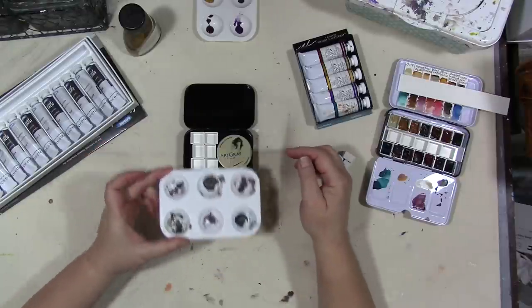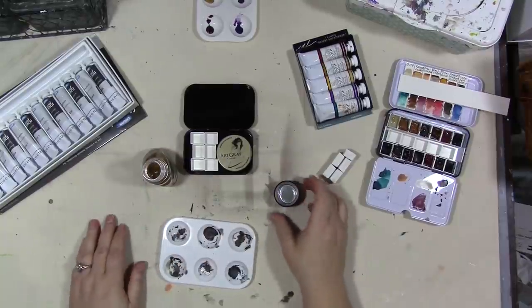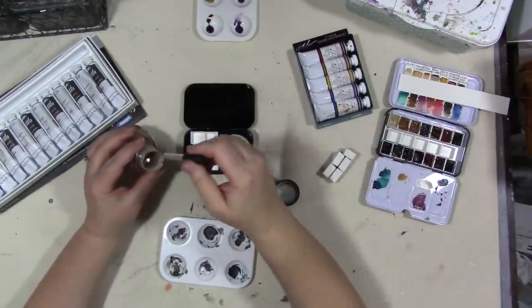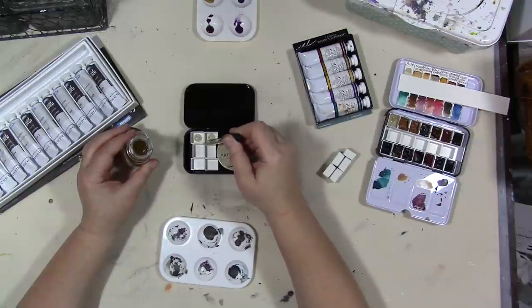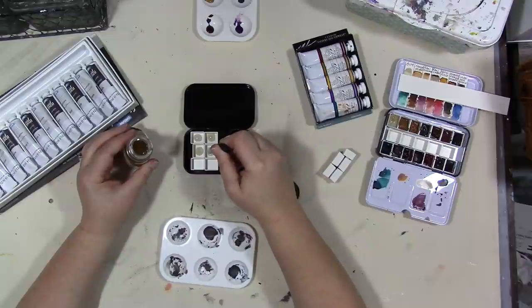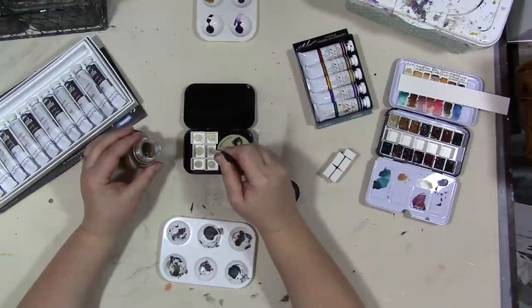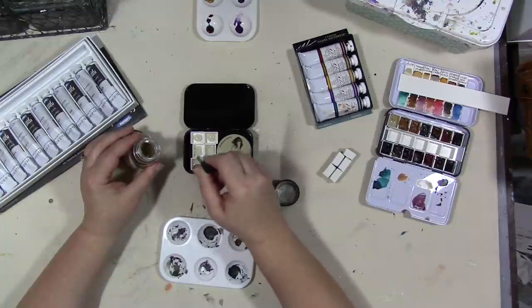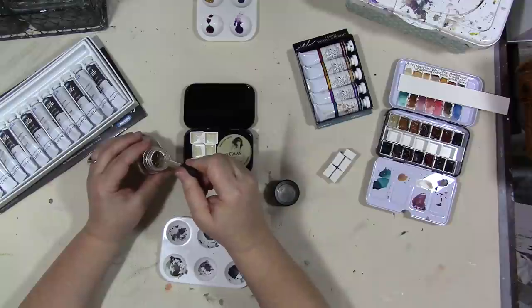So the first thing we're going to do is use gum arabic, which is frequently used as a binder in watercolor paint. We're going to take some gum arabic and a pipette and put a little bit in the bottom of the pan — this should help the paint blob stick to the pan. Sometimes with more inexpensive watercolors I have to add gum arabic because when they dry in the pans they crack, like this liquid pencil paint is doing.